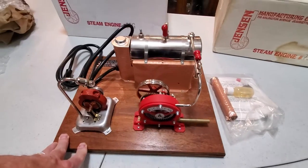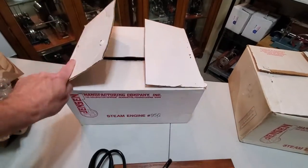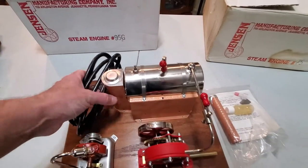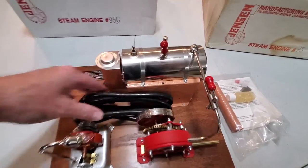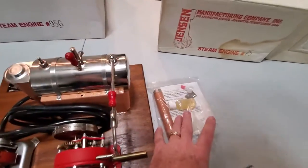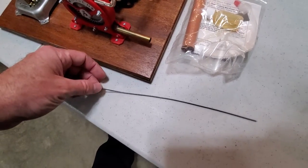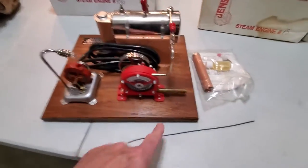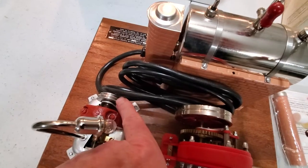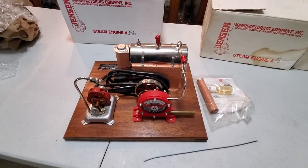I'm just super excited about this one. It's mint in the box — the box is in actually really good shape. Typically these have some wear. Somebody bought it and I don't even think they took it out of the box, honestly, because the cord was still curled up right there. The rubber band popped off. All this is still in the bag, and the spring is absolutely new. This spring would wrap around the flywheel and connect to one of the pulleys on the generator, so as it's running it drives the generator. Really awesome piece.